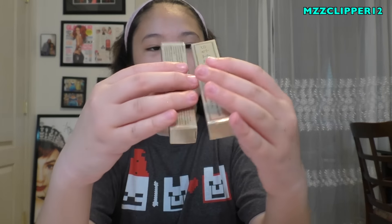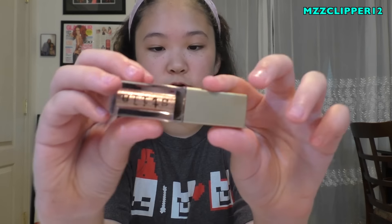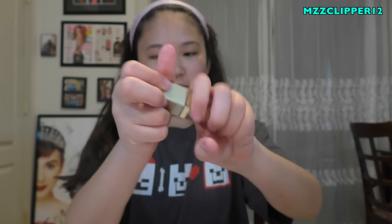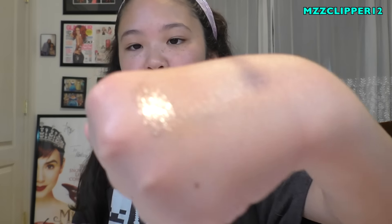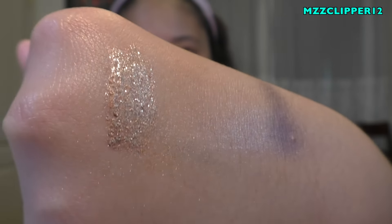Now we have two liquid eyeshadows by Stila - one is in Kit and Karma, and the other is Rose Gold Retro. I'm opening Kit and Karma first. These are so pretty! Here's the doe foot applicator. It's super shiny - it looks like there's chunky glitter in it but when you feel it, it's not chunky or gritty at all, which is super cool.